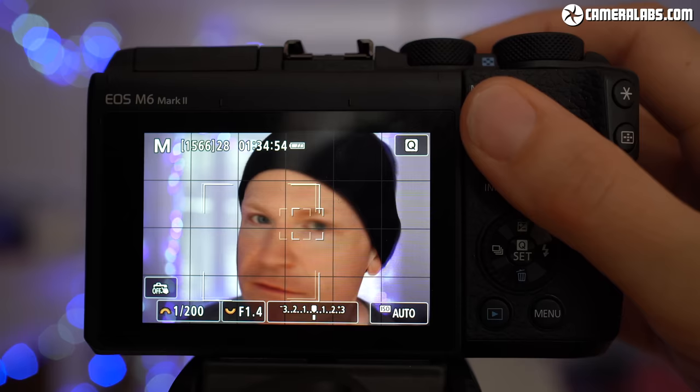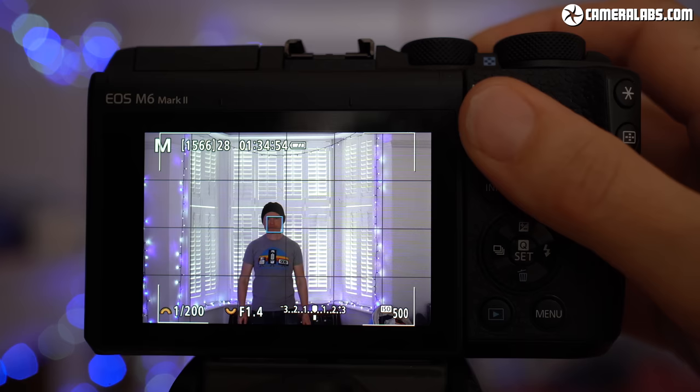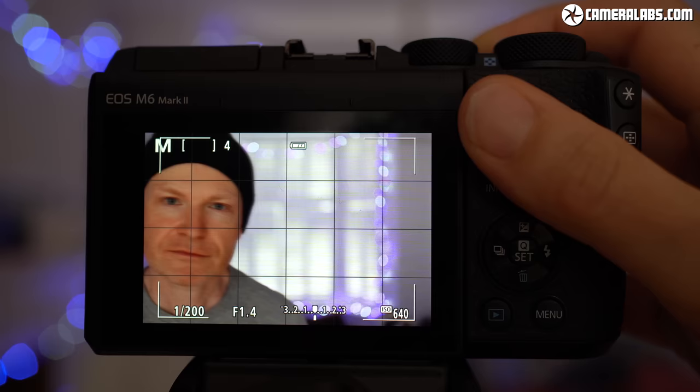The previous example used the EF-M 15-45mm kit zoom, so to give it a tougher test, here I am again with the EF-M 32mm f/1.4, which has a much shallower depth of field. The slower focusing on this lens means it sometimes needs to catch up, but on the whole the M6 II still does a good job, and this is a lovely lens if you're filming a piece to camera.